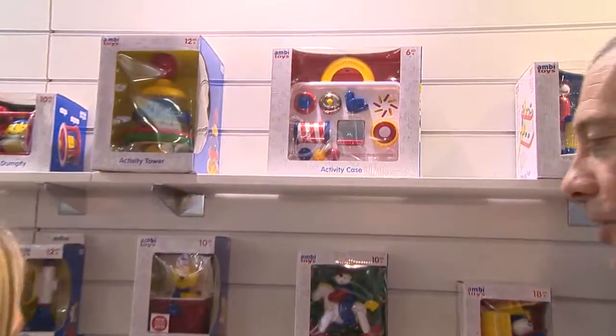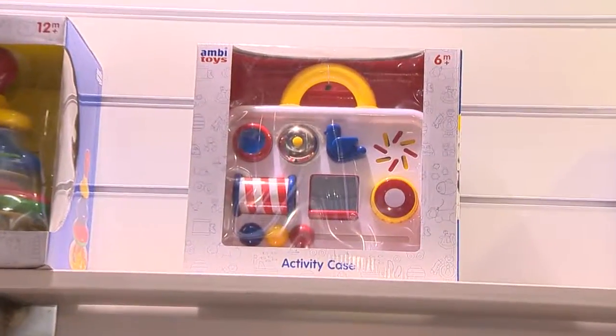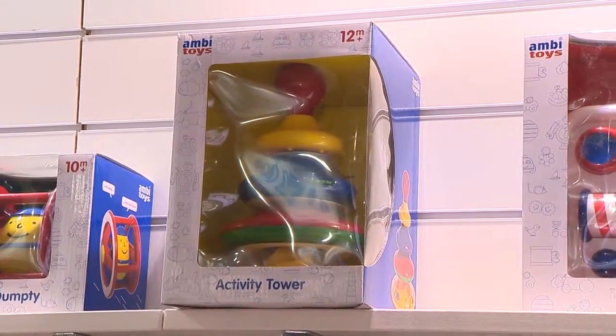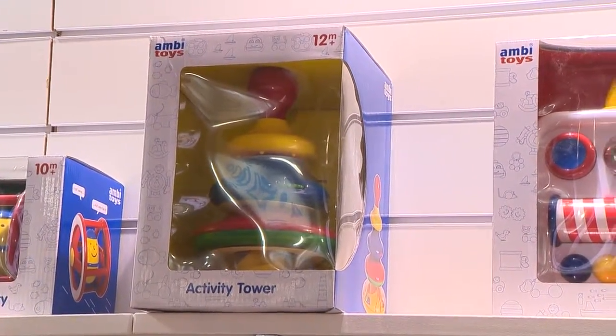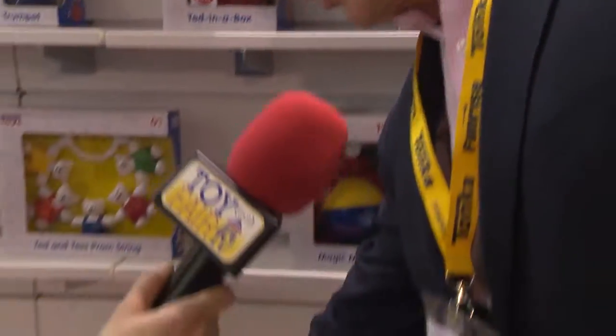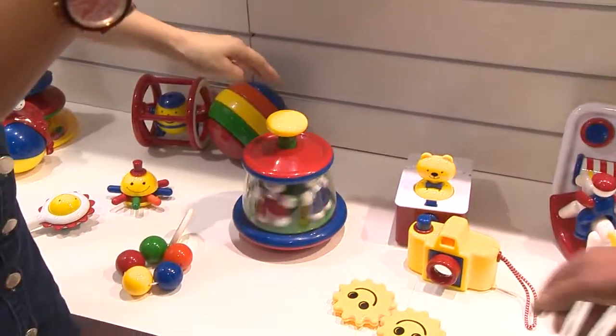We've established the Ambi line, which is a brilliant retro classic design in ABS plastic. It's superb because if you take any product out of the box and put it on the shelf, you would know against any other plastic toy that this is an Ambi toy — because of its fantastic design and look. Just see how things work. They work beautifully like that.